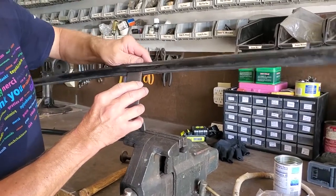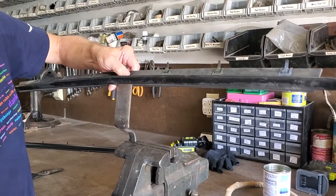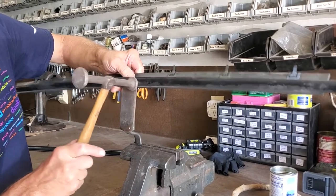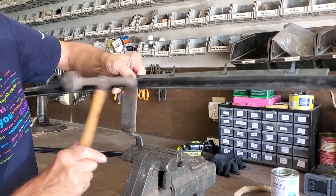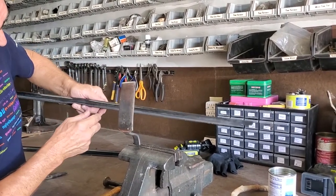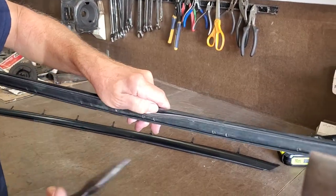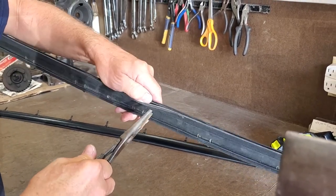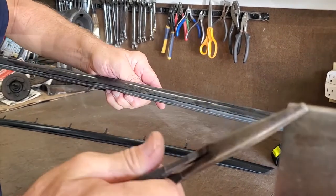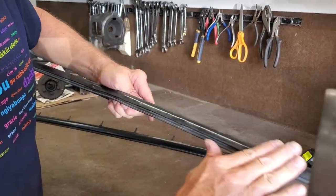Now you take your trim, put it on the spoon dolly, and try to get this as flat as possible. I use the smaller side of this body hammer. You're noticing I'm using the spoon dolly as my anvil, and I have removed most of my problem. Now if I still have a little dent, I can go back and repeat the process with little bits of movement with my long-nose pliers, and if necessary go back to the spoon dolly and tap on it. We're going to do that and get this all straightened out.